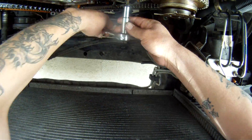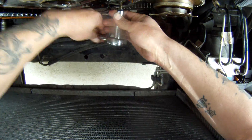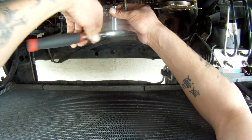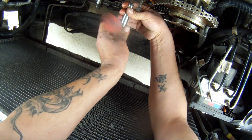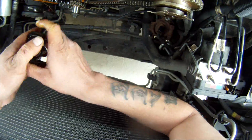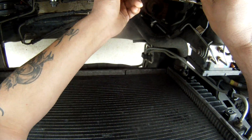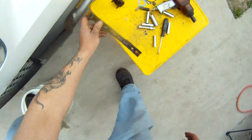And set those aside. When you're done with this you're going to have a big oily pile of parts, that's for sure.